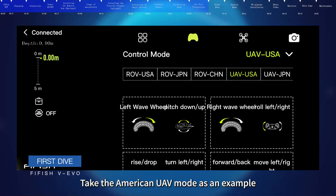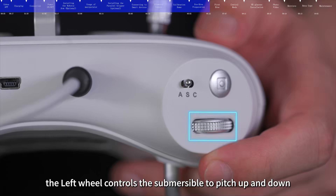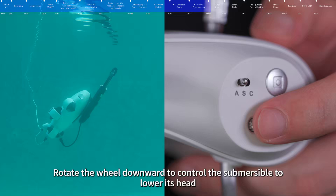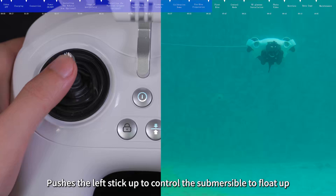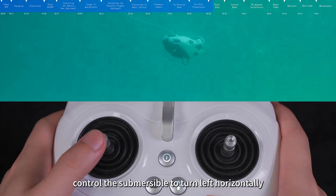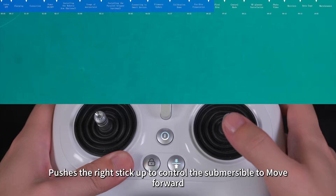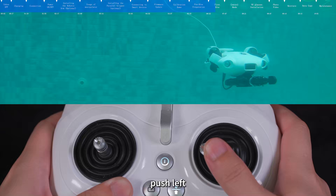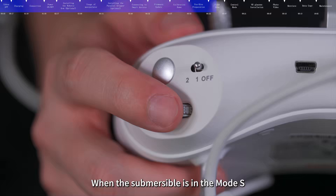Take the American UAV mode as an example. When in mode A, the left wheel controls the submersible to pitch up and down: rotate upward to raise its head, rotate downward to lower its head. Push the left stick up to float up, push down to dive, push left to turn left, push right to turn right. Push the right stick up to move forward, push down to move backward, push left to translate left, push right to translate right.